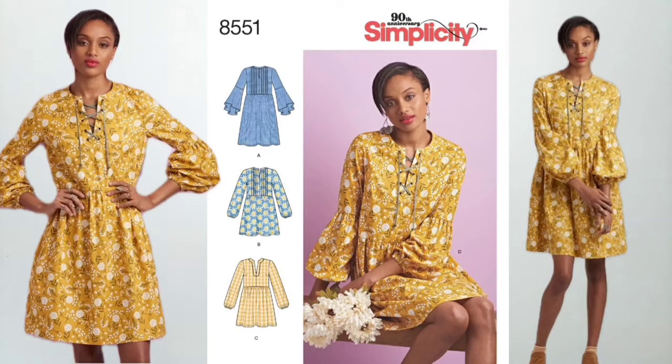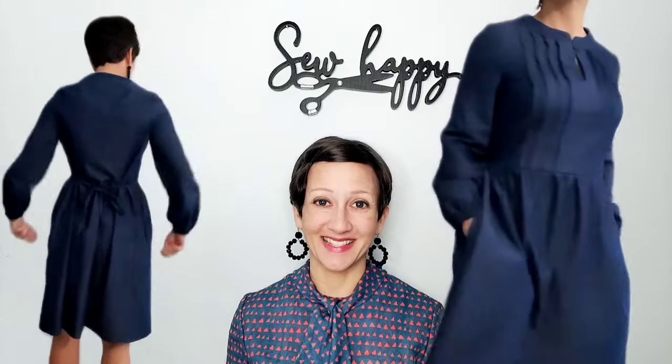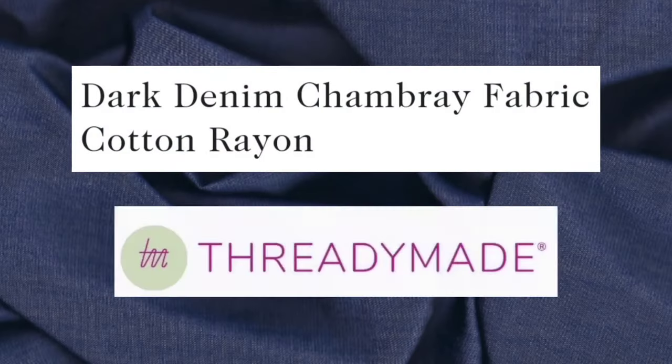If you're in the mood to sew a cute and simple everyday dress, I have you covered in this video with Simplicity 8551. I'll be sewing the main bodice and the skirt length of view A with the sleeves of views B and C. This pattern features pretty pin tucks and a front top button, as well as waist ties, elastic at the end of the sleeves, and of course, pockets. The fabric I'm using is a dark denim chambray by ThreadyMade. I hope you join me for this sew along — let's get started.